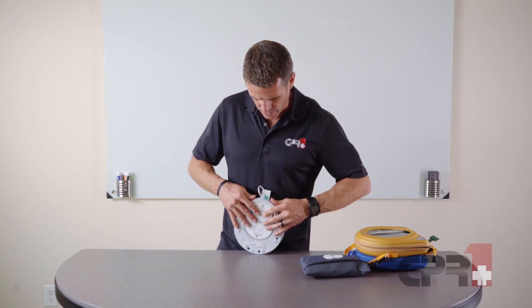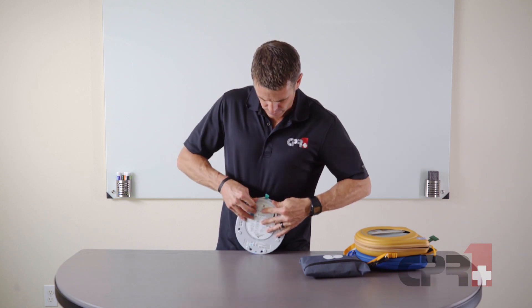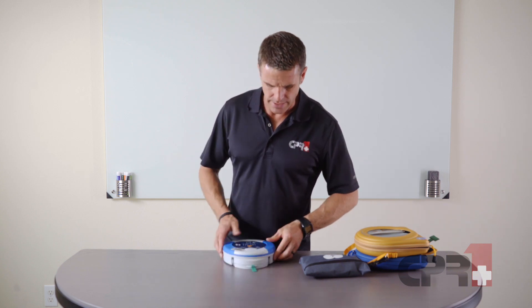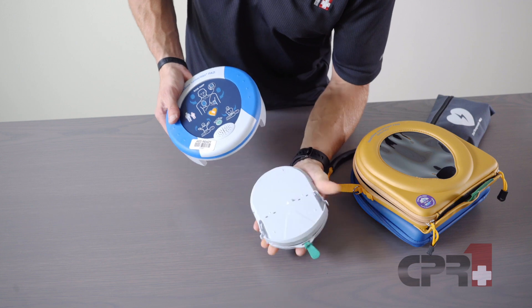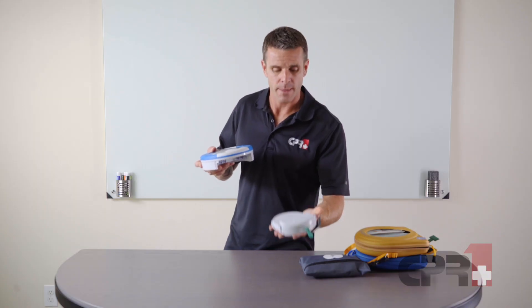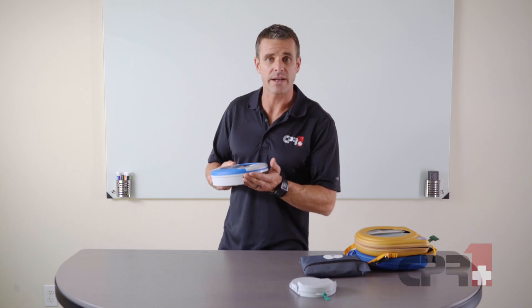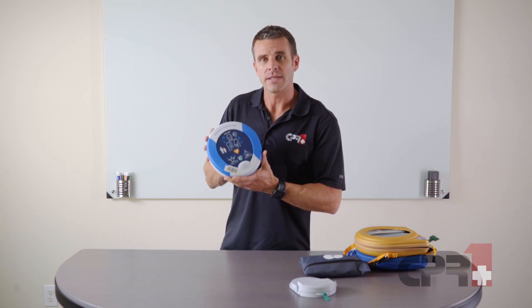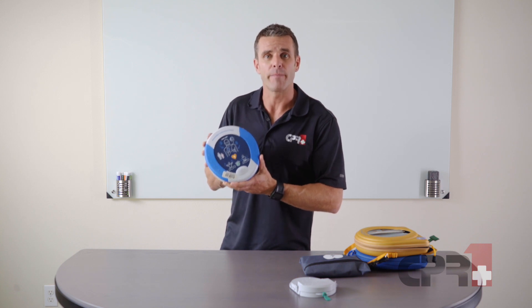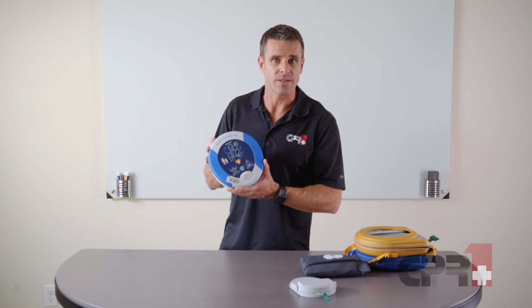When it's time to replace the pads, that's done by these two tabs on the side — we're going to squeeze those two tabs and slide the pad pack out. Then we can take our new pad pack and slide it right into position. Keep in mind with the HeartSign units that the pad packs contain both the pads and the battery, both of which last for four years, so it makes it really convenient.